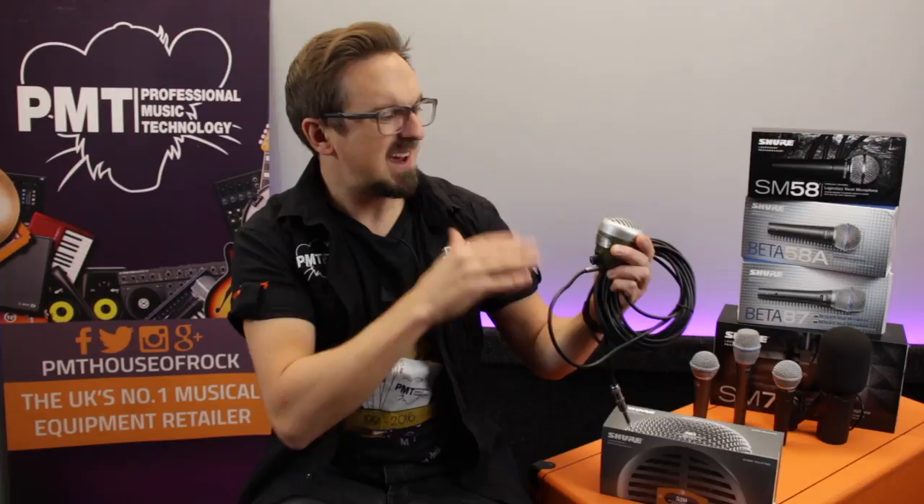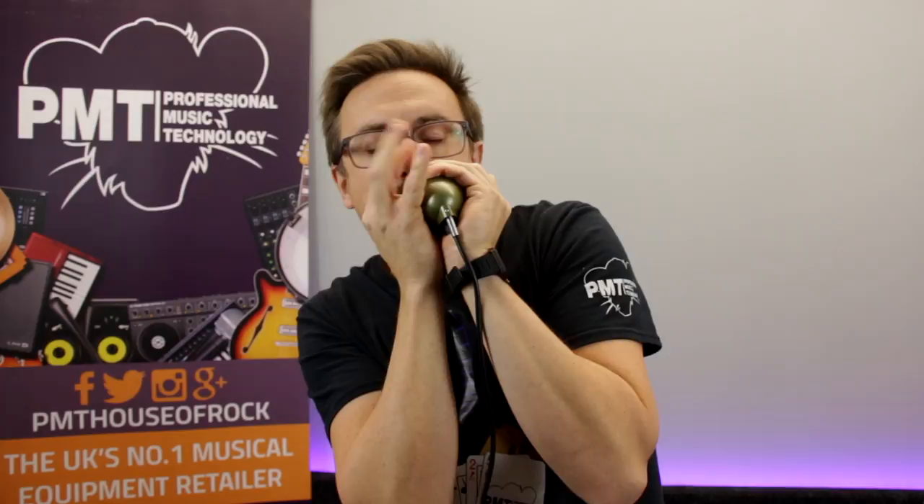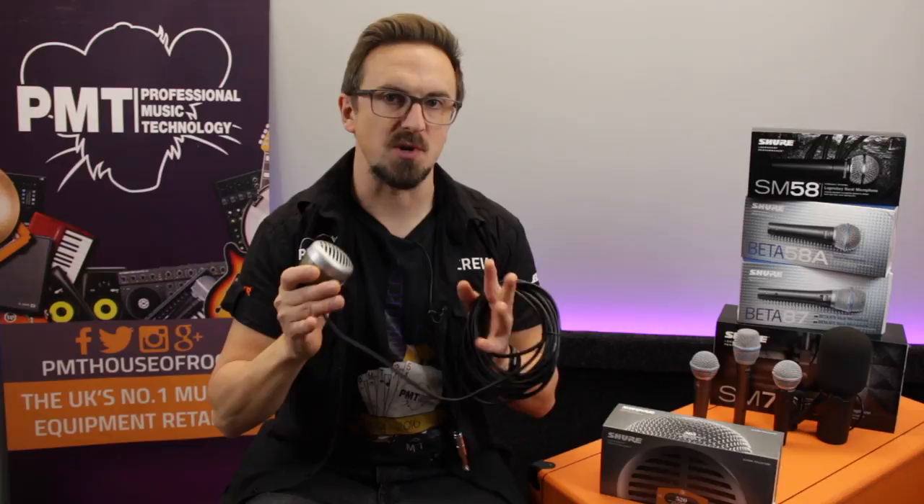Now the version that you can buy today, the 520DX, is still primarily used as a harp mic, but that's not what we're going to do with it today — firstly because I can't play the harmonica, and secondly because there seems to be a growing trend nowadays for using the Green Bullet as a vocal mic. In recent years I've spotted artists such as Jack White and Wolf Vallis amongst others doing just that, so in this video we're checking out how the 520DX sounds on vocals.